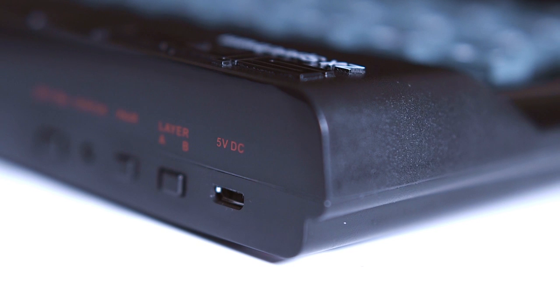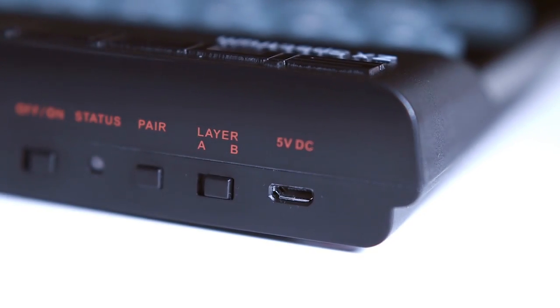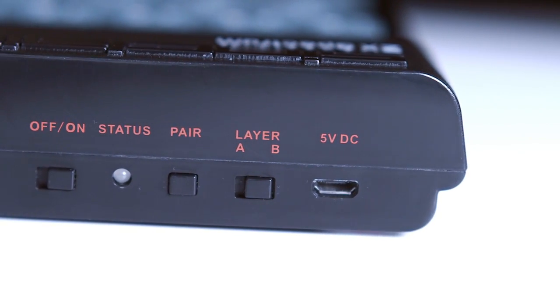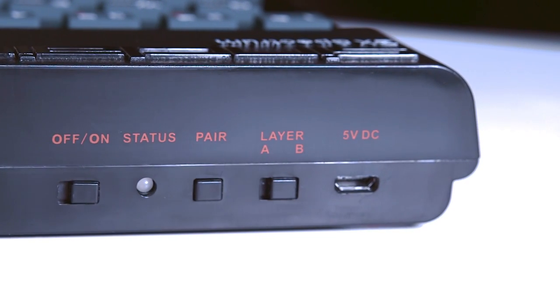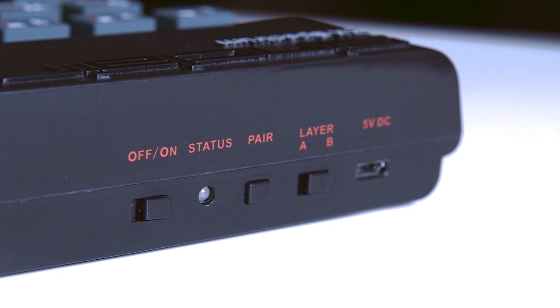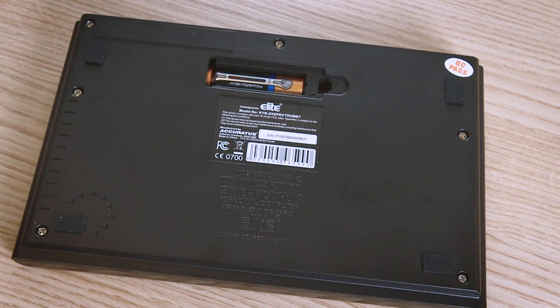Starting at one end, there's a slot marked 5VDC — this is where you plug in your supplied USB cable to connect the device to a power source or to use it as a wired keyboard. Moving along there's a switch marked 'layer' which determines which mode the device is working in: game mode for playing Spectrum games and programming in BASIC, or QWERTY mode for use as a standard keyboard. Next is the pair button — hit this after power up to pair via Bluetooth. Then the status LED, which flashes different colours to reflect what the device is doing. And finally the on/off switch. On the back is also the battery compartment.